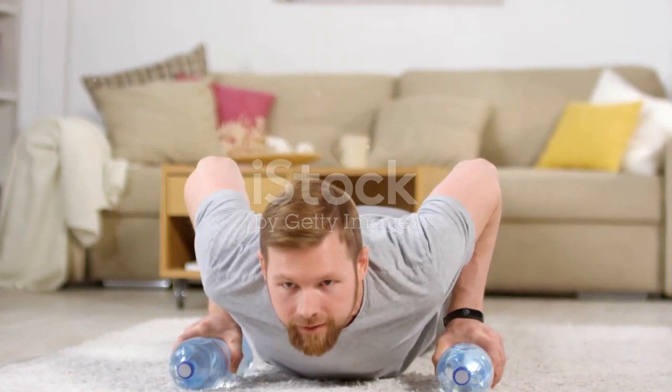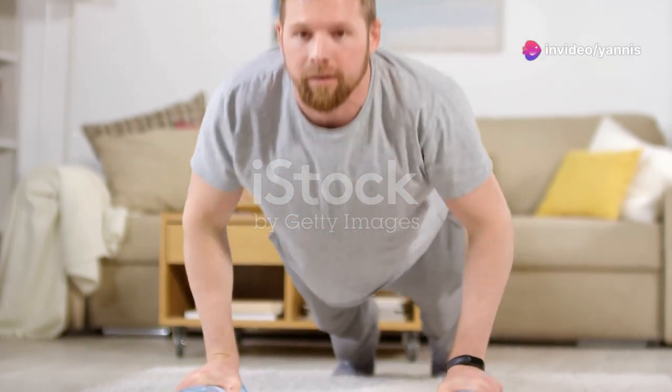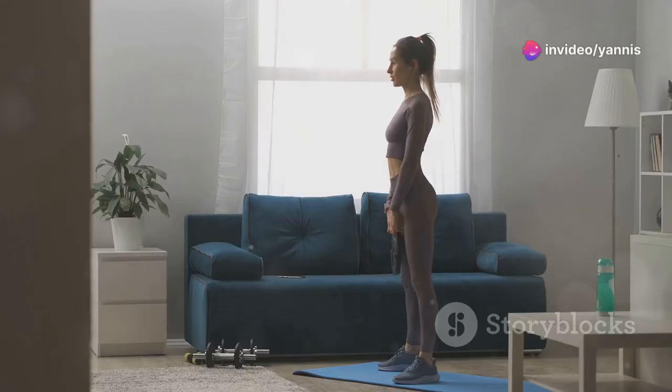No dumbbells? No problem. Use water bottles or any household items as weights. The key is to maintain proper form and focus on the muscle groups you're working. Improvising with household items can be a fun and creative way to keep your workouts interesting. Plus, it shows that you don't need fancy equipment to get a good workout in.